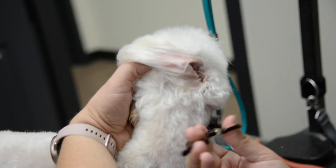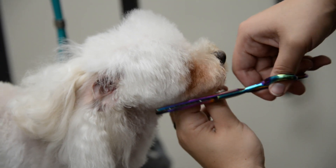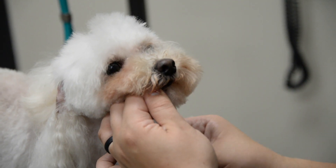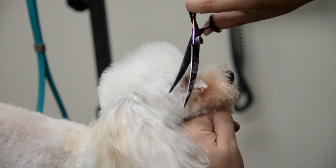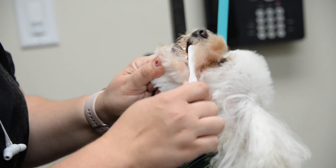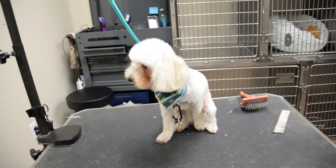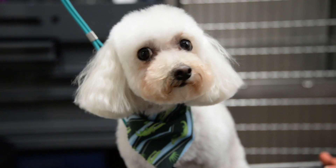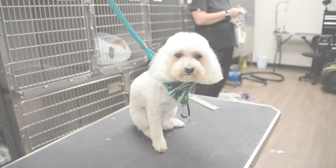We trim the bottom of his beard so he looks very handsome when he goes home. After we trim all of the beard we go back in with the chunkers. This takes off that sharp line and helps to round it out whenever they don't want such a square head on the kiddos. Watson's mom did request that we brush his teeth. And there he is, done and ready to go home. We'll see you next time, thank you.